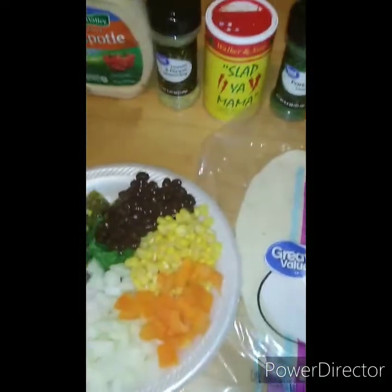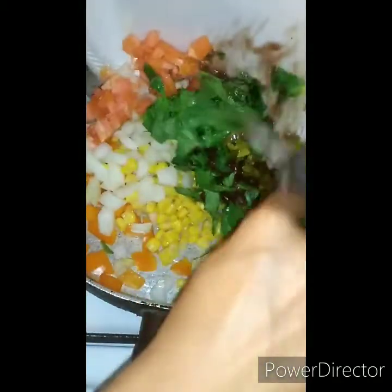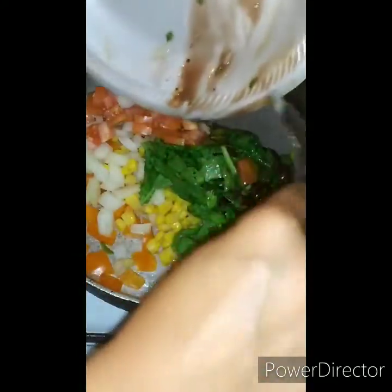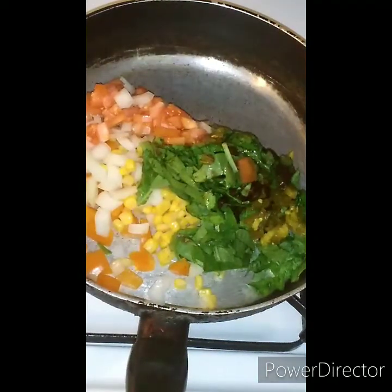Now we're going to get everything put together. We have it on medium-medium. We're going to start by dumping everything into the pot. And one thing I did not have on the list that we are going to put in here is some garlic.